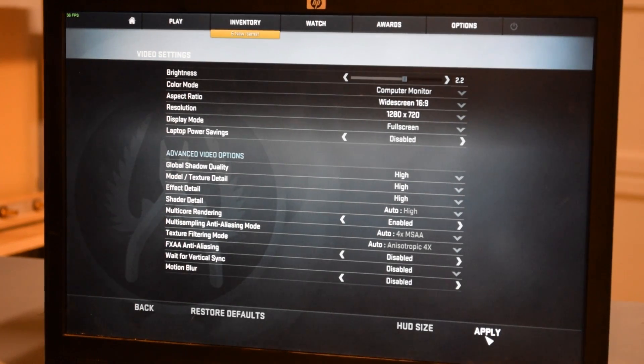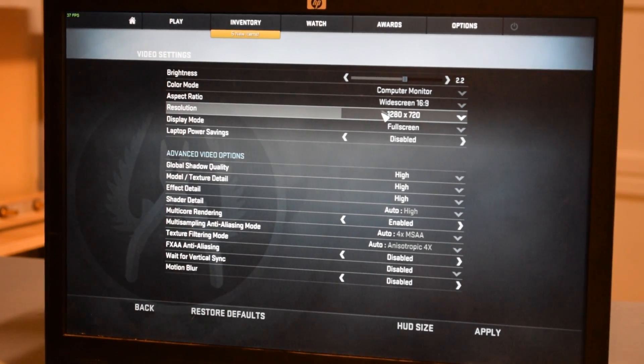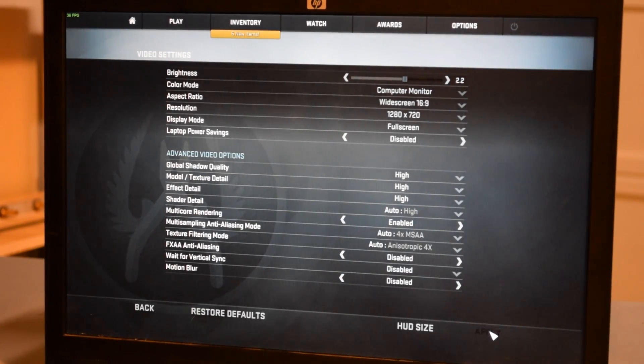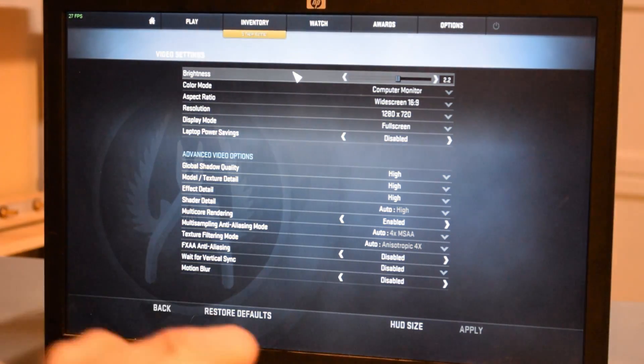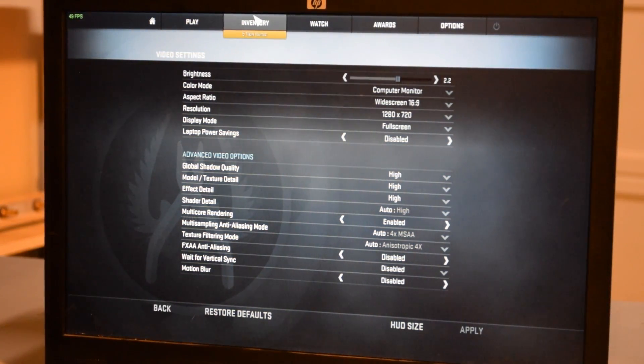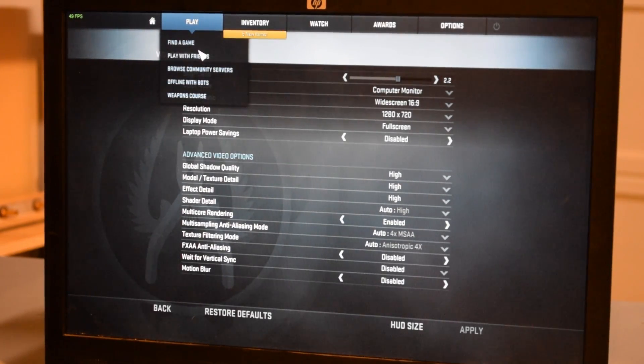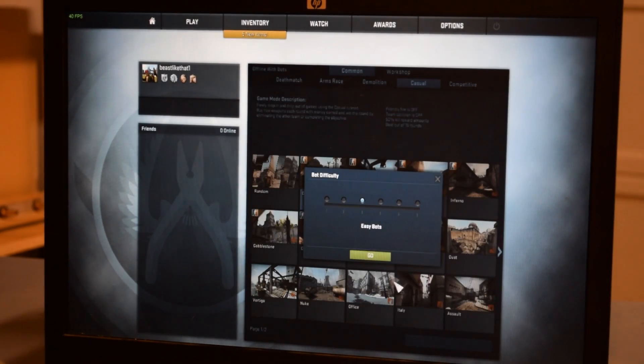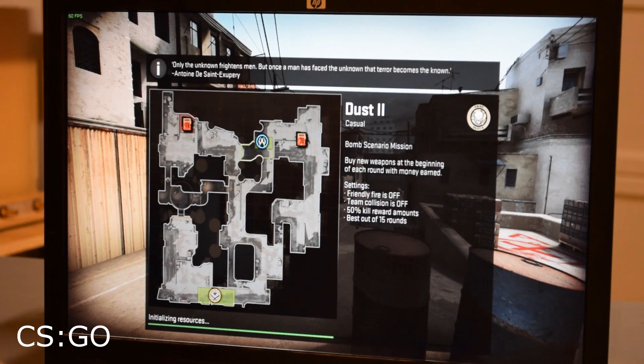Alright guys, so we currently have Counter-Strike: GO up and we are doing the settings for it. We're going to test out all the games at 1280 by 720. We'll attempt to keep all the settings the same, although when we put the graphics card in we might go all out and put it at ultra or high settings. Because right now this is going to run very poorly — we have no graphics card, we're running integrated graphics on a dual-core processor. We're just going to do some offline play with bots.